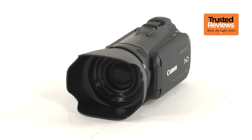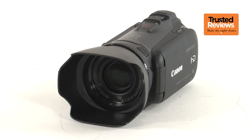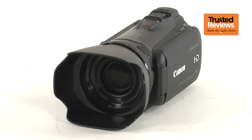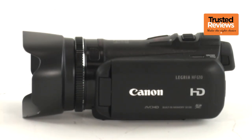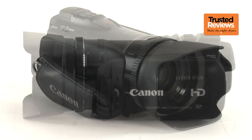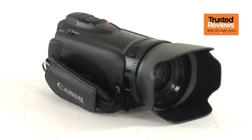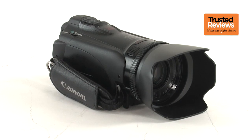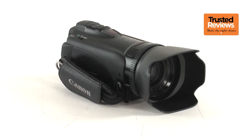Things get off to a great start right from the spec sheet. The G10 is based around Canon's HD CMOS Pro, as used in the company's professional camcorder range. This is a third-inch sensor, and at first glance its 2.37 megapixels might seem a little meagre. But this provides an effective 2.07 megapixels when shooting video, precisely the right amount for Full HD. This will allow each pixel to be as large as possible, with potentially beneficial implications for low-light performance.